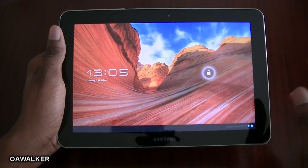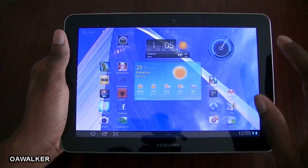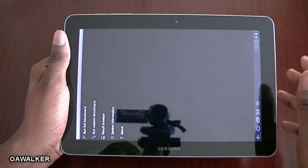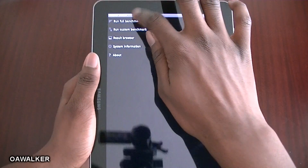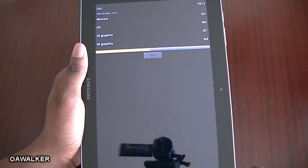In this video, let me take a look at the benchmark on the Samsung Galaxy Tab 10.1. I just did a fresh reboot so everything should be running nice and fast. First one, we need to take a look at Quadrant Standard — it's going to run the full benchmark, so wait for that to do the benchmark.